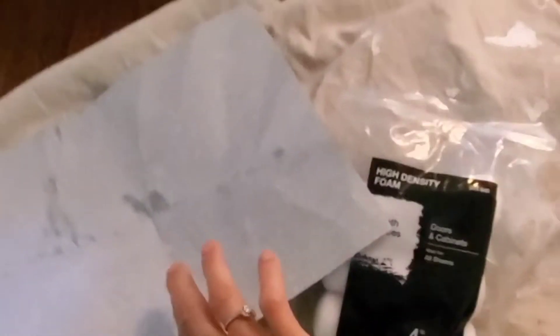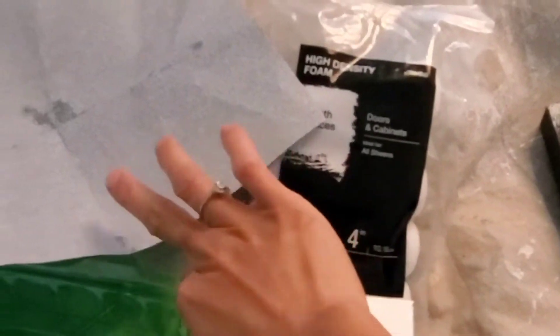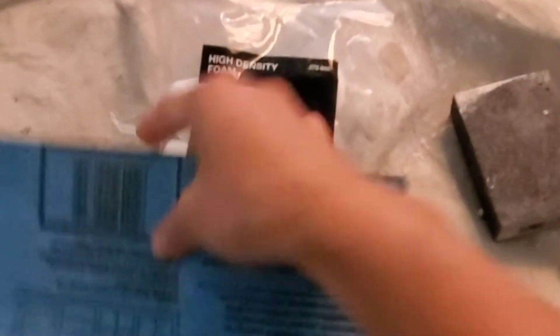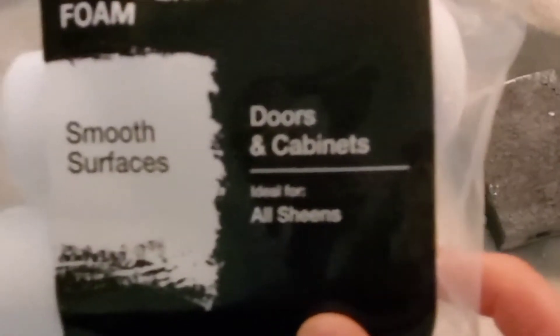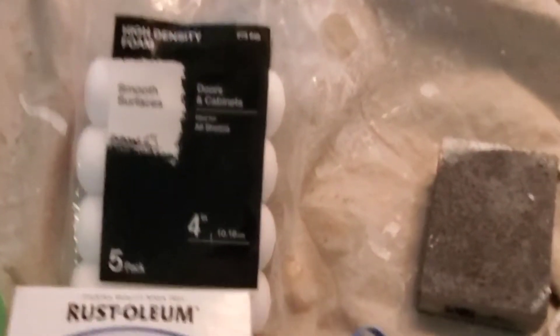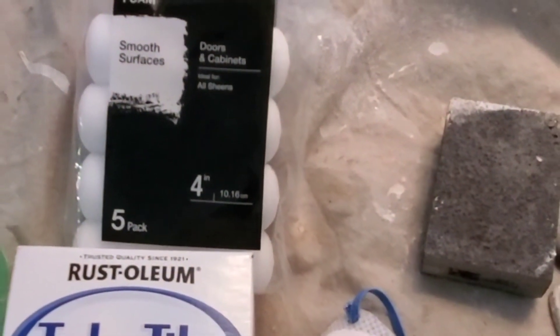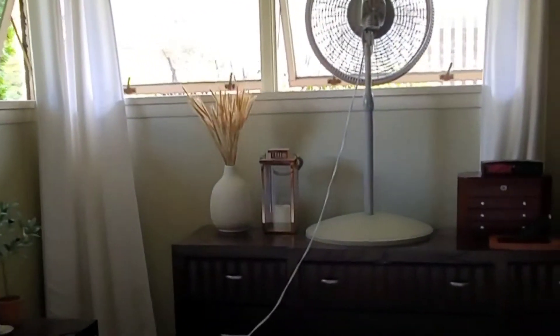First things first, here is what you need: we have the Rustoleum tub and tile paint — we're probably going to use two or three cans. You also need sandpaper — this is 80 grit — and high density foam rollers. Some kind of mask you need because the smell is very strong.